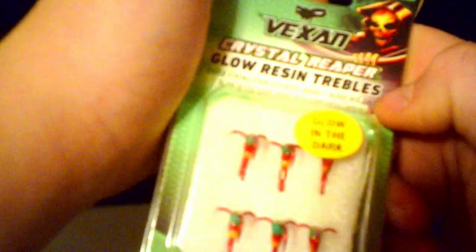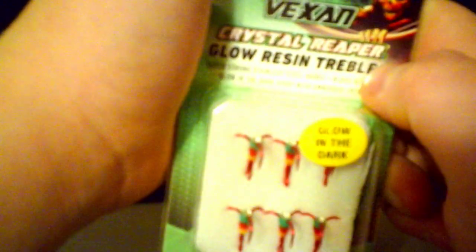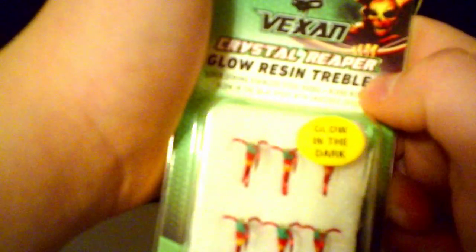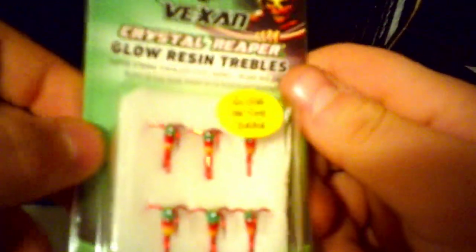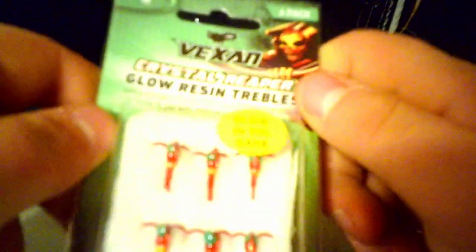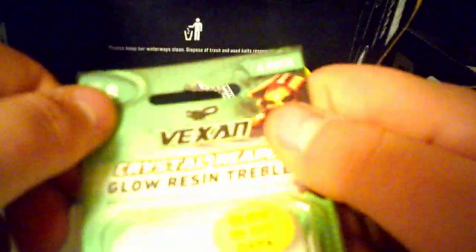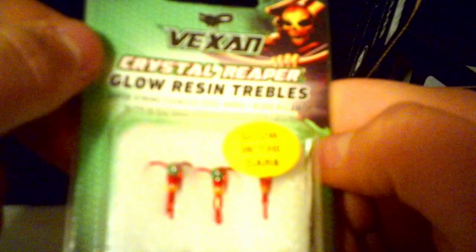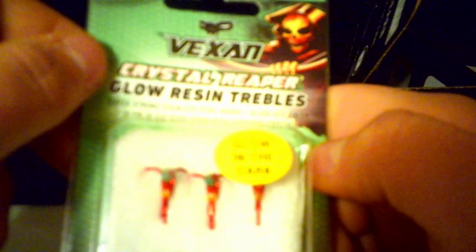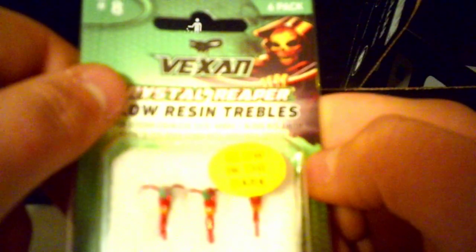Right here, we have some — Vax Crystal Reaper Treble Hook, if that's how you say it. There's six of them in here, these are $5.99, they're size number eight. They're super strong stainless steel hooks with a blood red finish, glowing dark epoxy with embedded crystal.